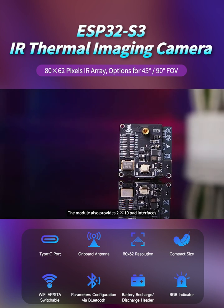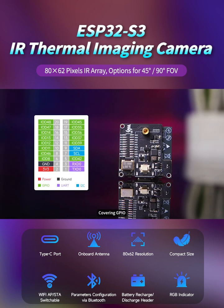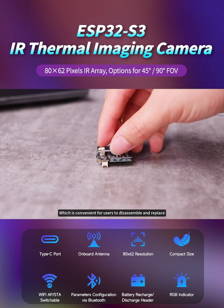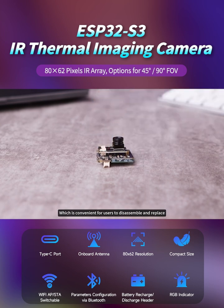The module also provides 2x10 pad interfaces covering GPIO, I2C, and UART protocols, and supports external device expansion functions. The sensor module is connected by a board-to-board connector, which is convenient for users to disassemble and replace.